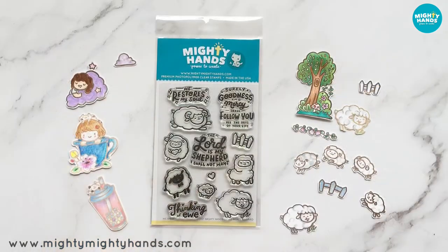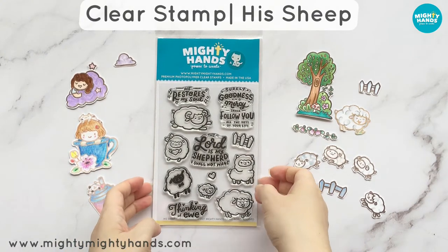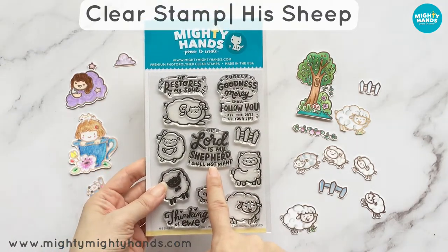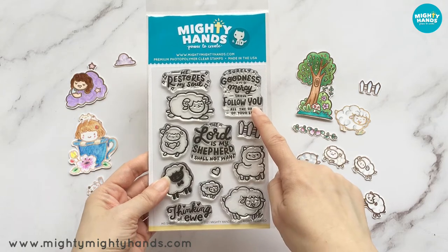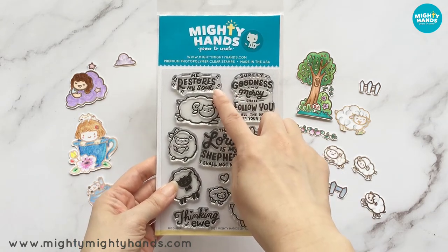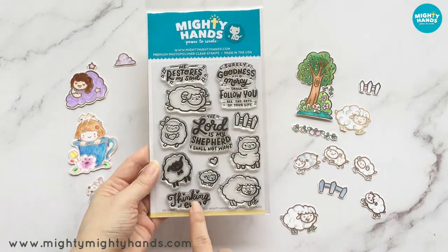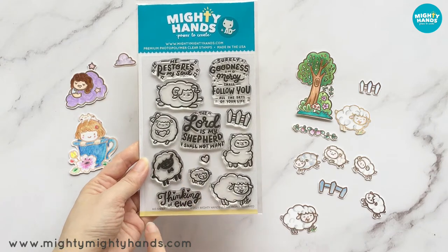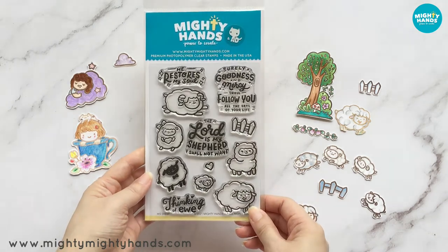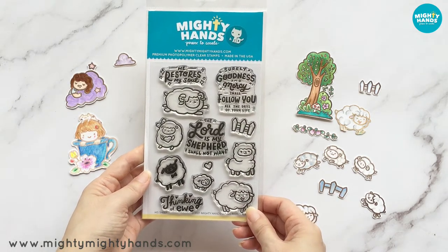Next we have His Sheep, which is based on Psalm 23 — a psalm that so many people love, including me. The sentiments are: the Lord is my shepherd, I shall not want; surely goodness and mercy shall follow you all the days of your life; he restores my soul; and thinking of you. And did you know an ewe is actually a female sheep? I've been using this stamp set to make tags and bookmarks and stamp my journal, and it's been getting a lot of use. So if you like Psalm 23, this is the set for you.